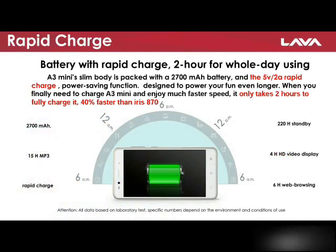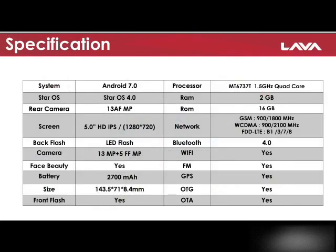Don't worry about charging the phone — it is faster and more durable. Now let's have a look at the full specifications of the phone.